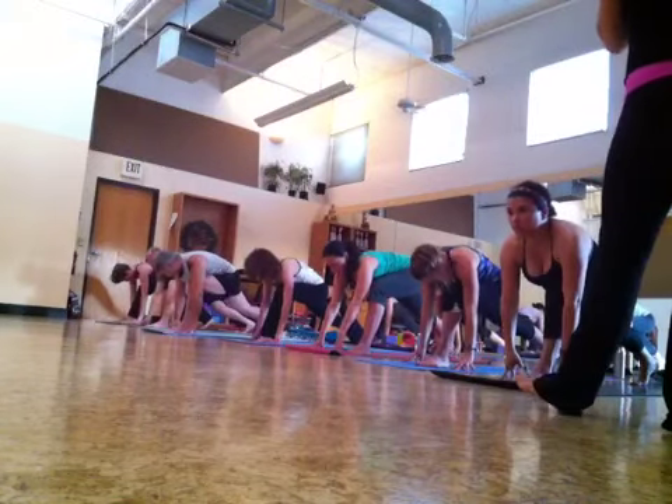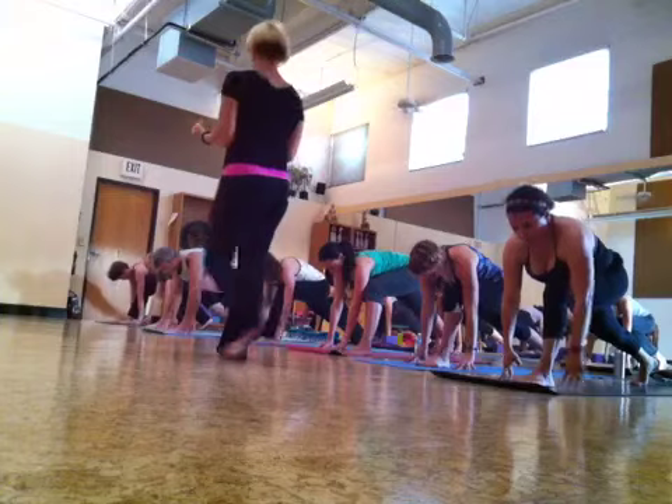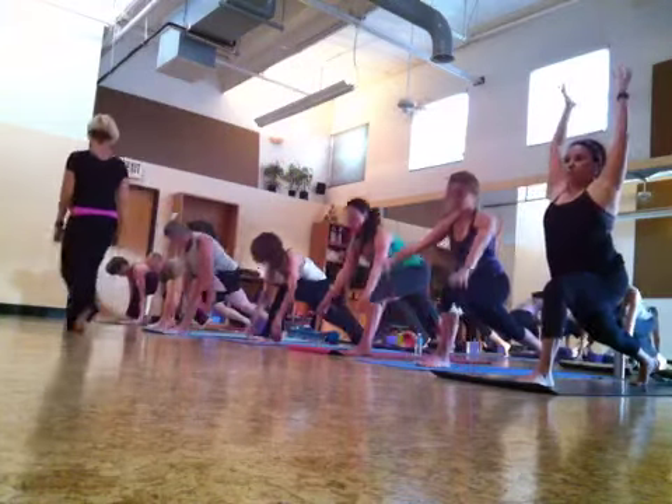Put your fingertips. Inhale, squeeze your feet towards each other. All the way up. Stretch out.